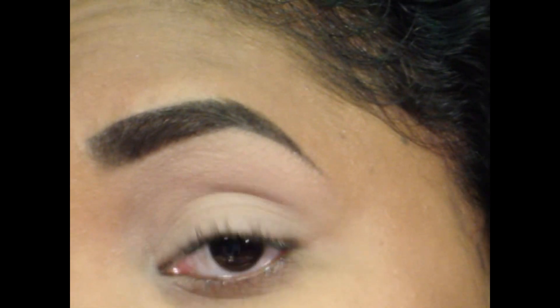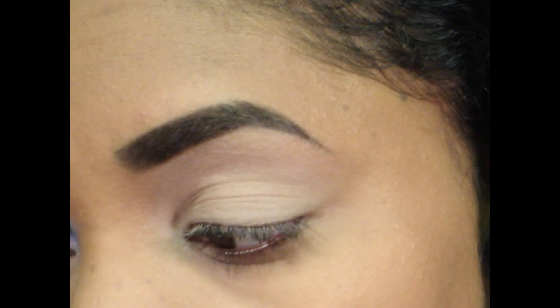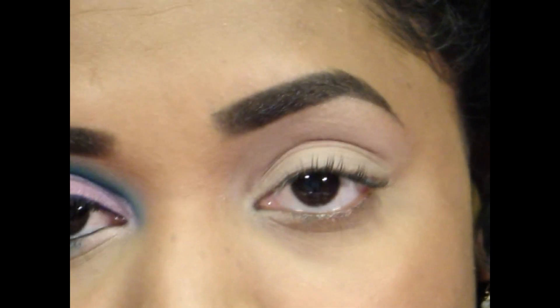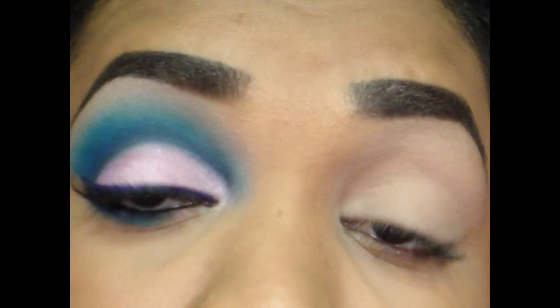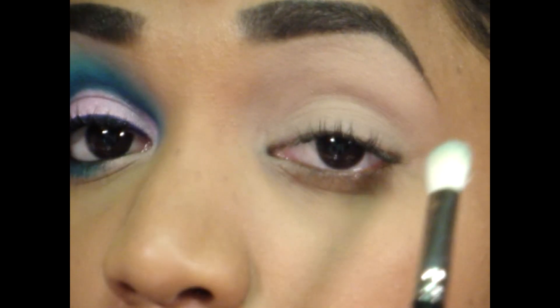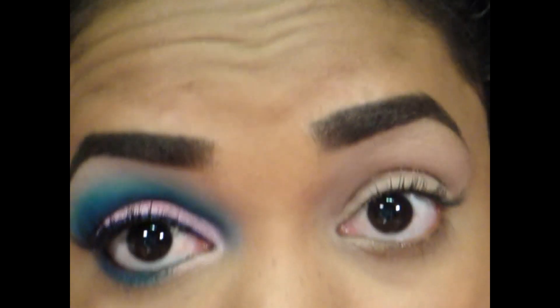Okay so I already applied my Laying Low paint pot all over my eyelid up to my brow. Now my method of doing a cut crease is pretty simple — I start with the gradient in the crease rather than using a pencil or something to define the crease first, and I'll show you my method right now.